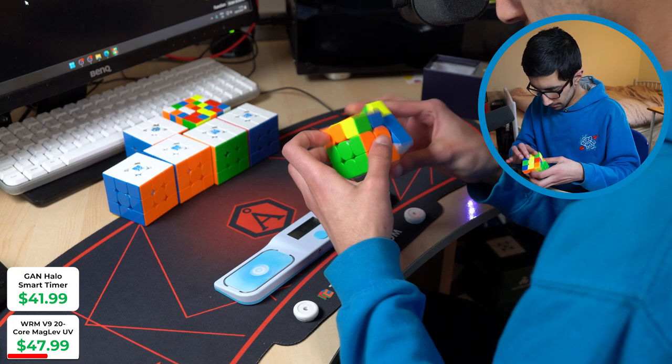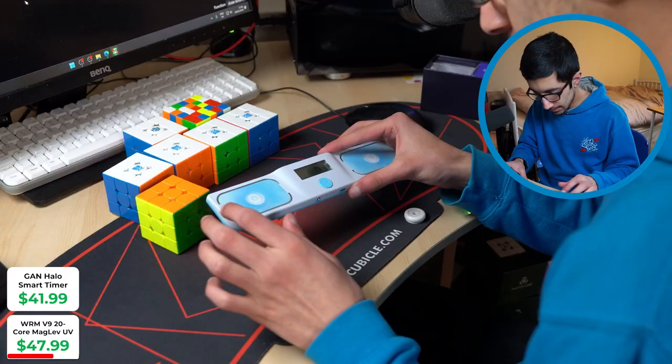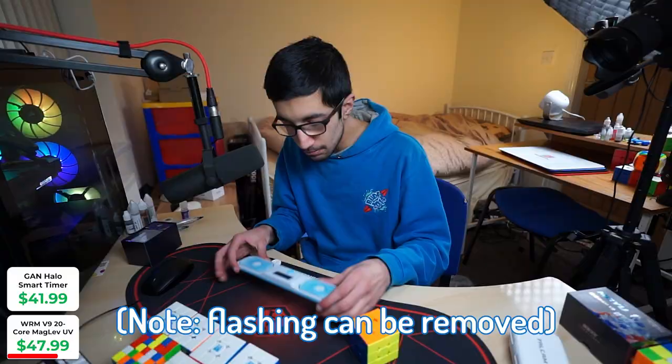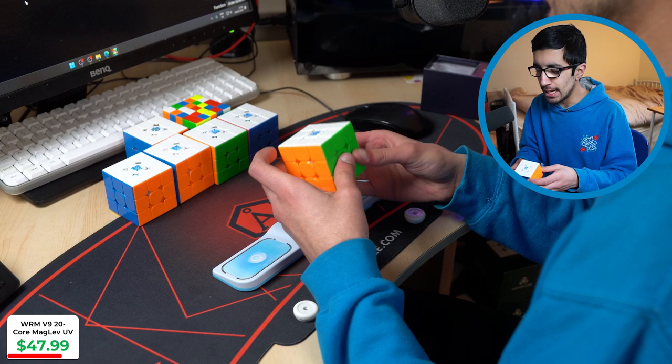I absolutely smacked the GAN timer there. I got a 14.954. One thing I'll say about this timer: it's very thin, very light, and the middle button resets — yep. A bit of a photosensitive epilepsy warning: they do flash. I'm hoping there's a way to remove the flash, otherwise GAN are alienating those people. As for the cube — if you like fast cubes, overly fast cubes, this one is right up your street. I can barely control it myself but I know there are people who really like super fast cubes. The magnet strengths are really good.